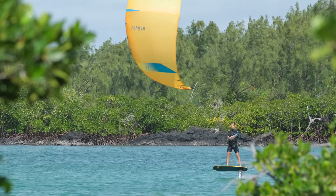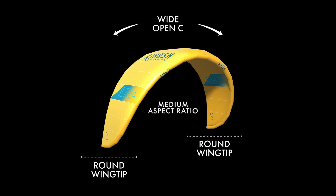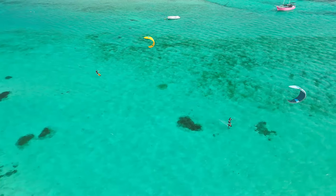The Ultra features proven lightweight single strut geometry. The shape is a medium aspect ratio open-C with round wingtips for easy relaunch and ultimate light wind performance.